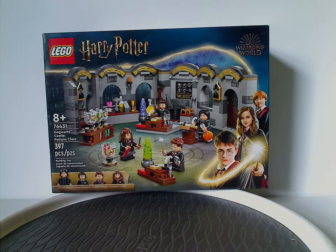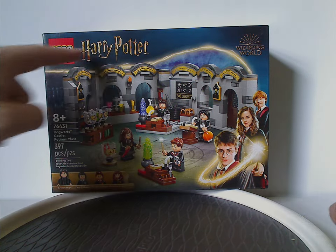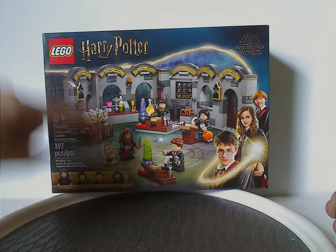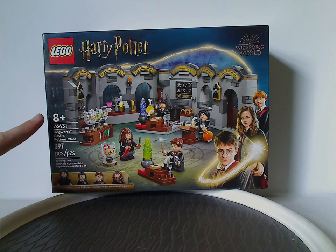Hey everyone, here I am with my first LEGO Harry Potter Summer 2024 review, and this one's on the Hogwarts Castle Potions Class set that has just been released. On the front of the box we have the LEGO Harry Potter logo and Wizarding World logo, same border that we've been seeing since 2021, a picture of everything in different positions, and all the main things included. Recommended age is eight and up, set number 76431, and it has 397 pieces.